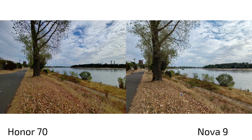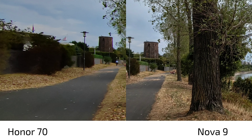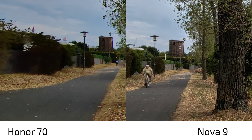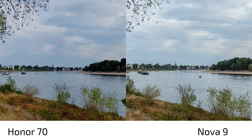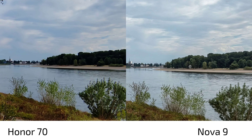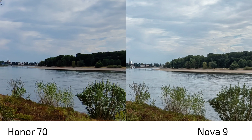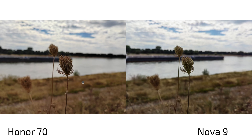On the ultra-wide angle, the Honor 70 shows a much wider field of view but has some chromatic aberrations on the sides. The Nova 9 is also unsharp at the edges but retains slightly more detail in the extreme corners. When zoomed in, both are very similar, with the main difference being the Nova 9's slightly better HDR — lifted shadows — and the Nova 9's bluer tones versus the Honor 70's yellower cast.